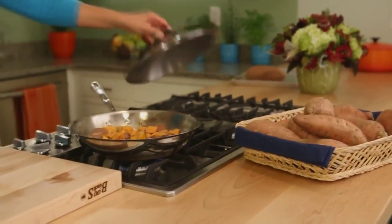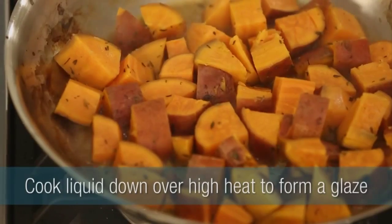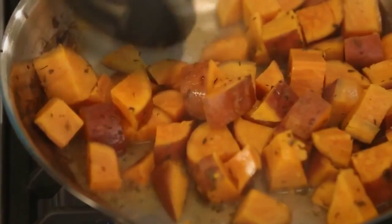At that point, remove the lid and let that liquid cook down over high heat for about two more minutes. It's going to reduce and it's just going to glaze those sweet potatoes. It will be delicious.